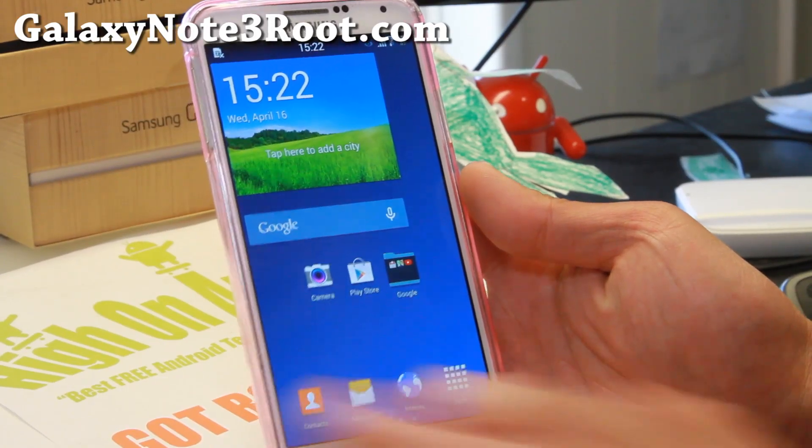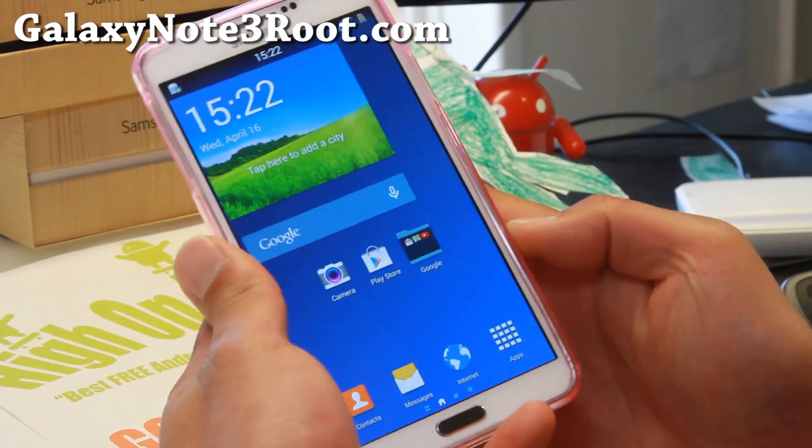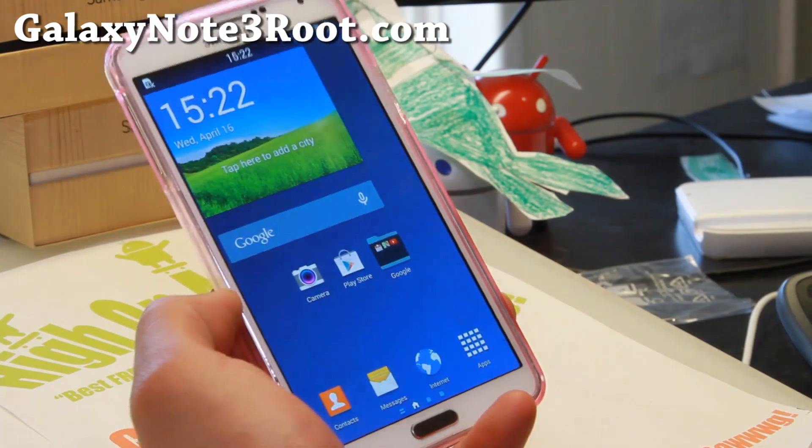Hi folks, I'm from GalaxyNote3Root.com, with another ROM of the week for the International Exynos model, the SMN900, which I've got here.